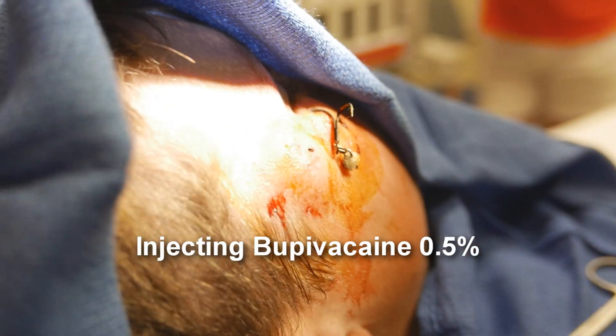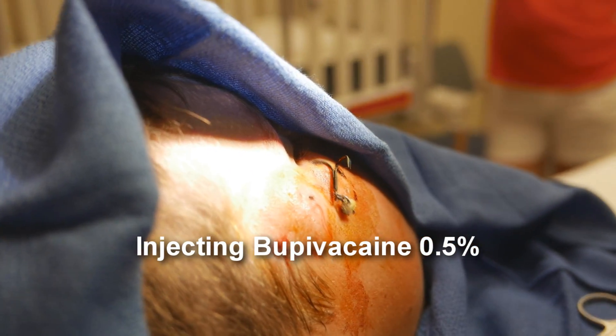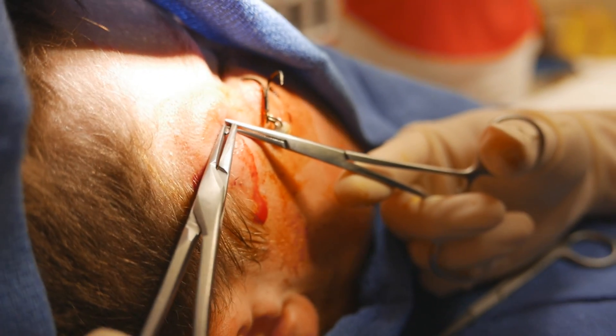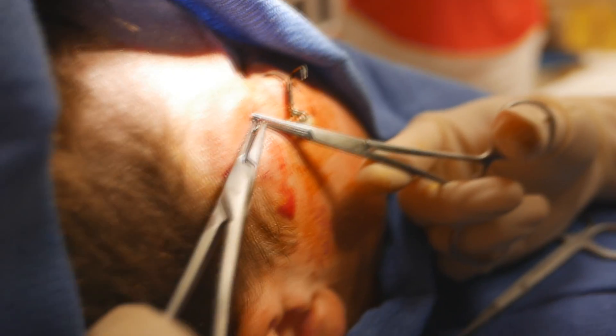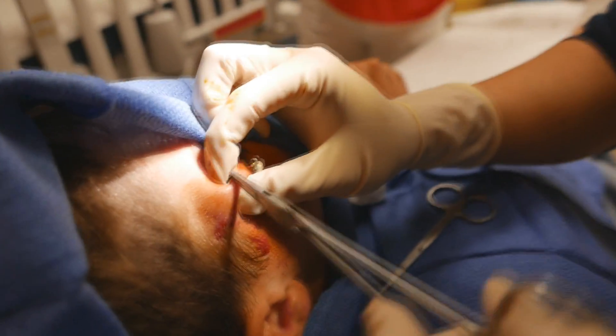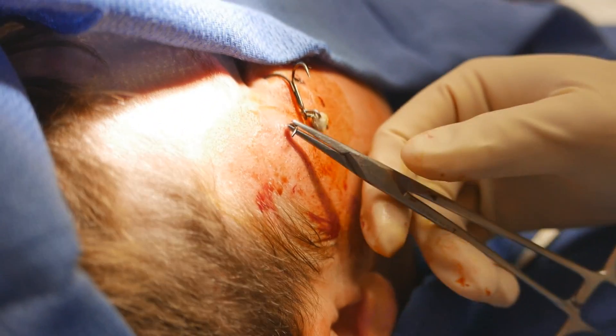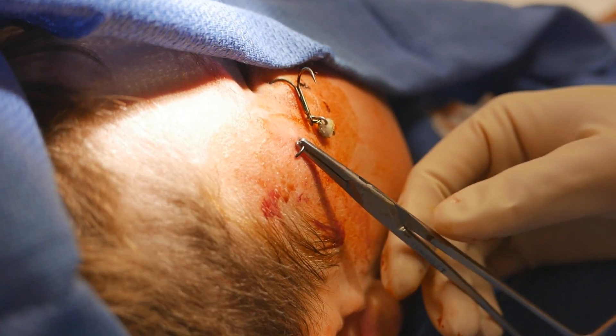Pain? I expect a little pain. What did you do? We just numbed you up a little bit more. That's exactly what I was trying to do too, but the thing just keeps twisting. It's working its way back out, huh? Yeah.